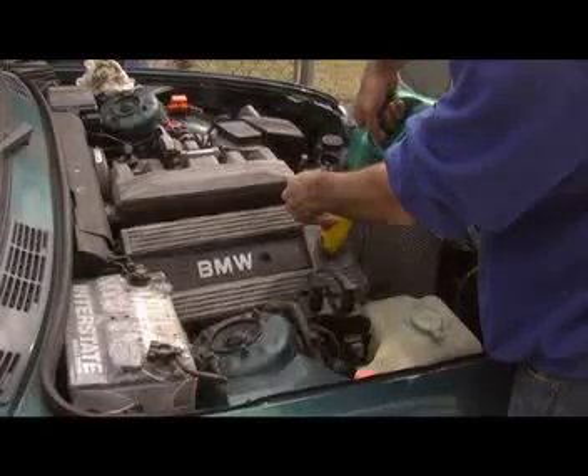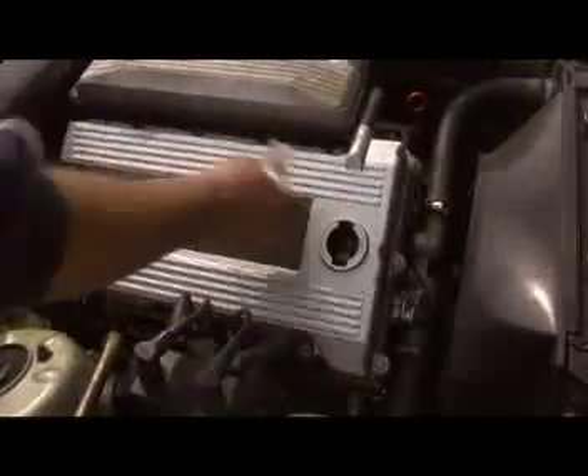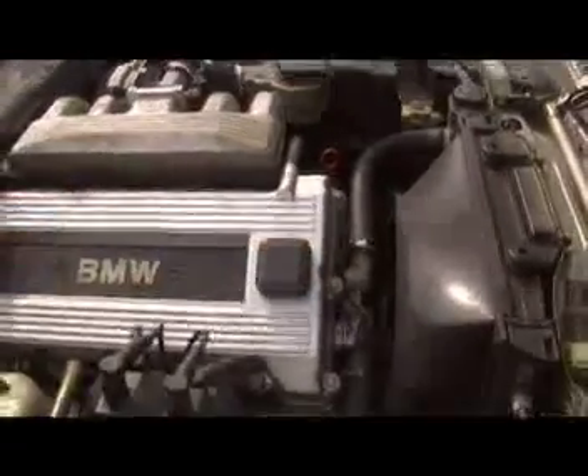Add about four quarts to the engine and check the dipstick. Continue to add about a half a quart at a time and keep checking the dipstick. Fill it up until it reaches the top mark of the dipstick. The engine oil level will automatically lower when the oil filter fills up with oil.